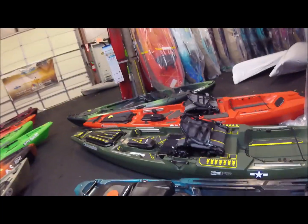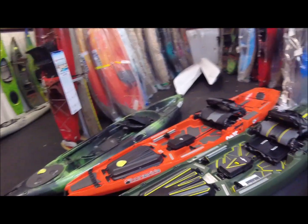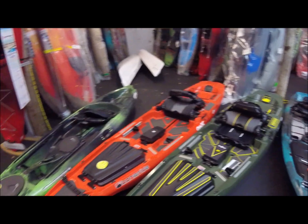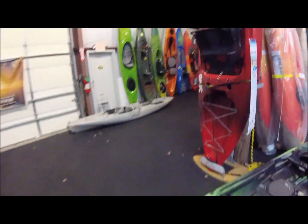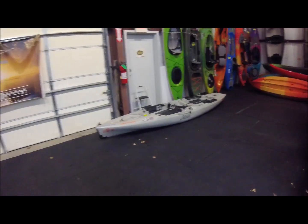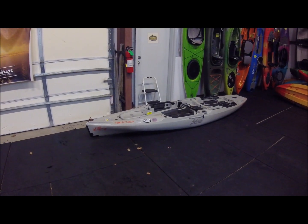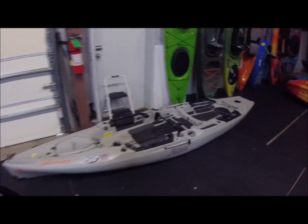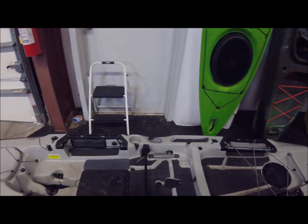They've got a special edition Bonafide in here — good looking kayaks. There's my baby. Once we get the circle hatch swapped out as well as the anchor trolley on the other side, we'll be good.